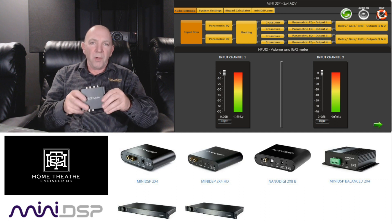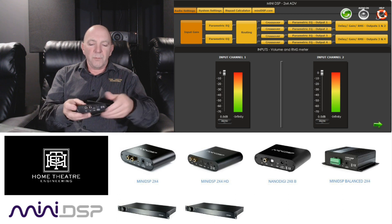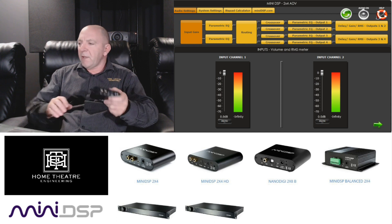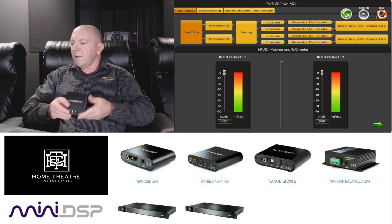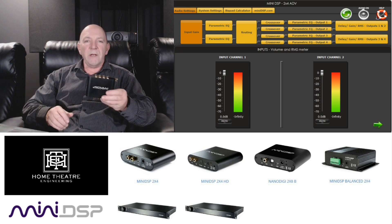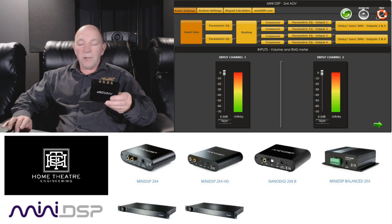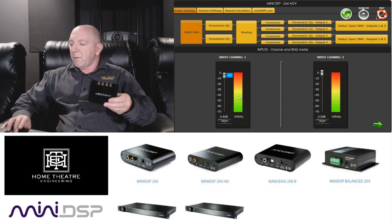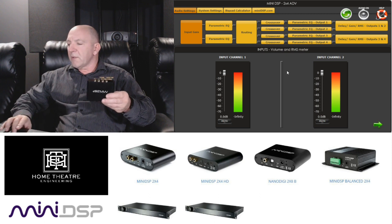This is probably one of the cheapest and most potent additions you can add to your room if you want to manage your room modes. So I'm going to step you through a few of the screens. This is the first screen you'll see — you have input channel one and input channel two, and you can not only mute each input channel but you can adjust the volume on them.